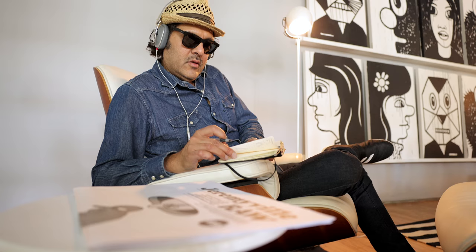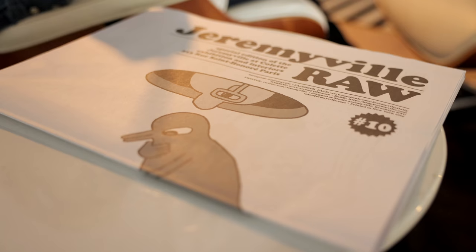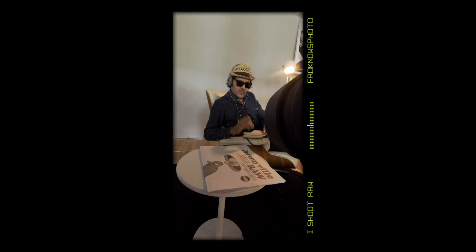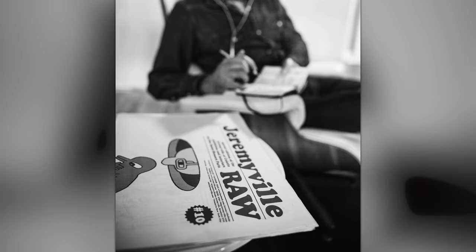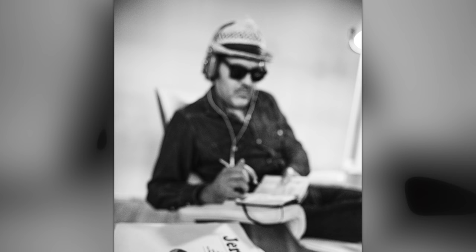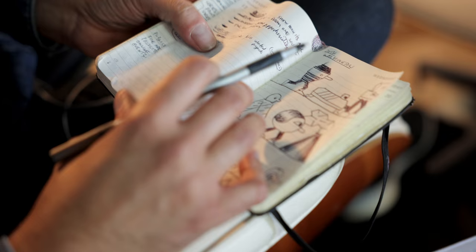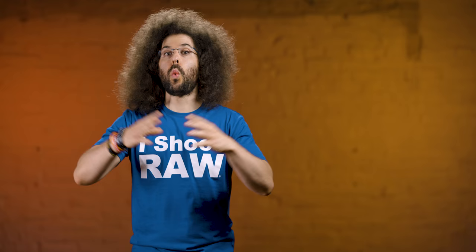After getting the over-the-shoulder shot, I saw a newspaper there that said 'Jeremyville RAW,' so I came to the front to get focus with the 28-70 F2 right on 'RAW' or on his name, shooting vertical. My goal was to get his name in focus but have Jeremy out of focus behind it. You know it's him — you see the hat, the glasses, the headphones, the pen, his sketchbook — you know exactly who it is, and that image tells an incredible story. Then I switched over to the 15-35 because I wanted to get wider shots but closer.